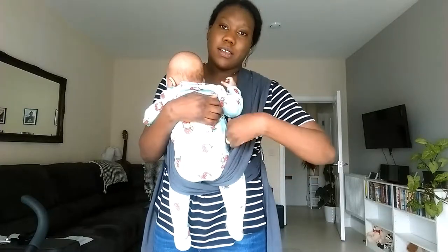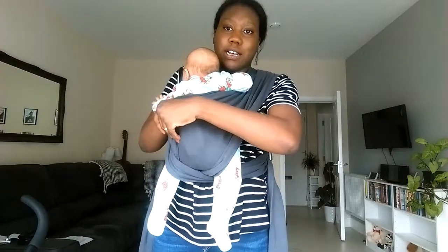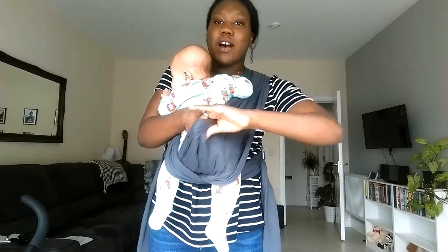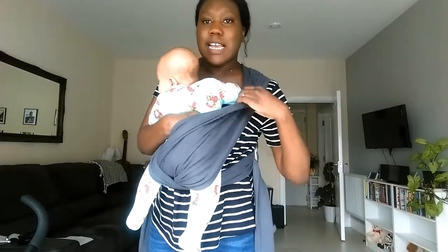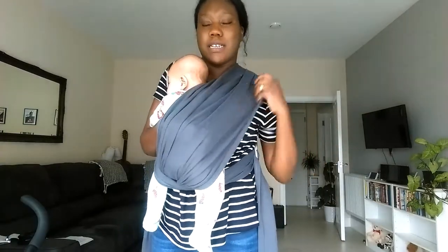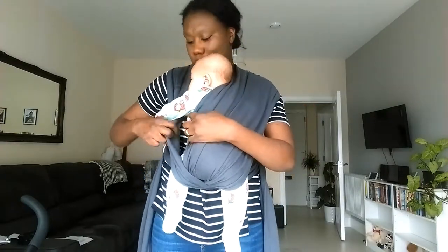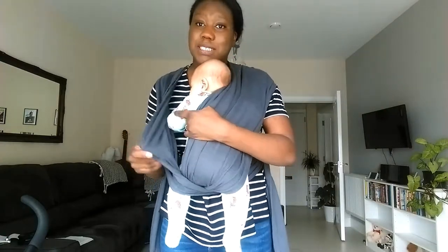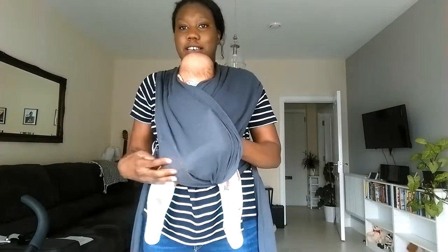Now you want to grab the bottom one first — the first one that you did — and you want to slide it across, all the way across, with her arm in it of course. Miss Olivia hates her arms being put in but for this I'll put it in. So that's one. And then you want to do the one on top as well. This is why it shouldn't be twisted — otherwise it just gets too difficult to do. There you go, all the way across.